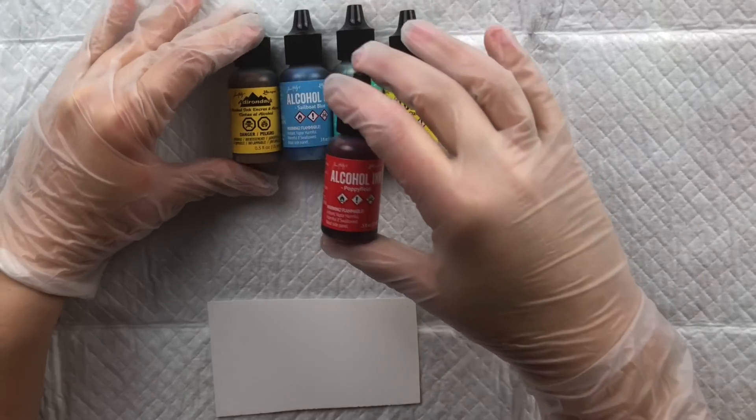Now let's talk about Jacquard Piñata. Piñata makes 16 alcohol ink colors, available individually or as part of an exciter pack of nine bottles. The circled colors on the chart are mixatives and metallics covered in a separate video. The Piñata alcohol inks are available in two sizes: the smaller bottle at 14.7 mils or 0.5 ounces, and the larger bottle at 118 mils or 4 ounces.